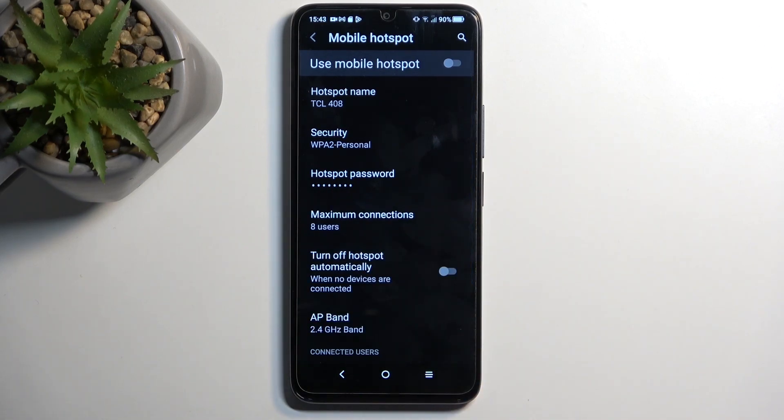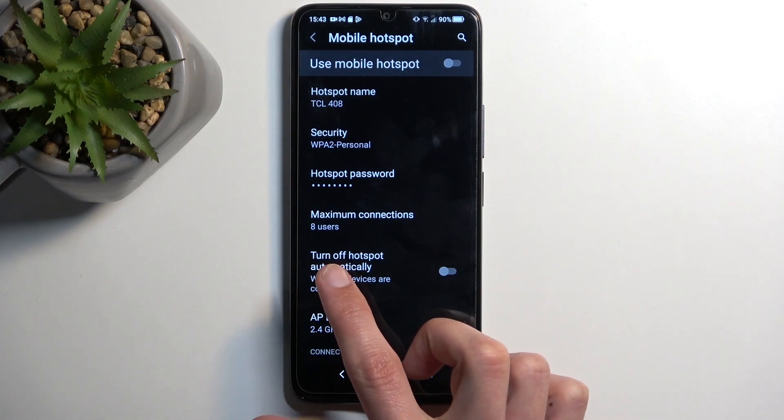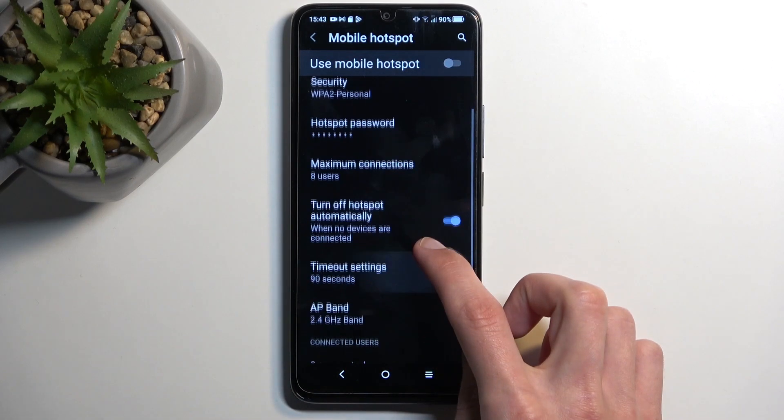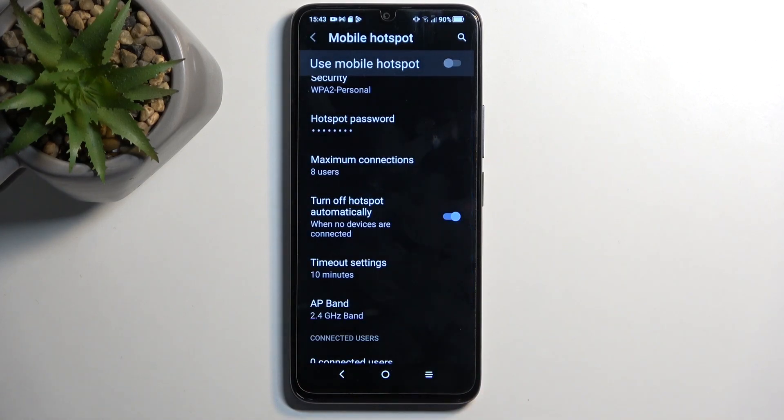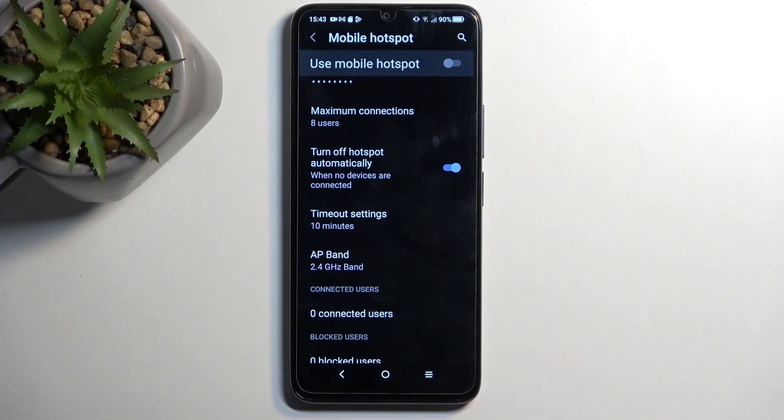There are a couple additional things I would suggest turning on, like the 'turn off hotspot automatically' option. Change it from 90 seconds to maybe 10 minutes, depending on what you feel comfortable with. This will result in the hotspot being turned off automatically when you're done using it. Personally, I would forget to turn it off, so the hotspot would be running in the background. This makes it so even when I forget, the phone will turn it off for me, which is pretty nice because hotspot consumes more of your phone's battery, and if you're not using it there's really no reason for it to be running in the background.